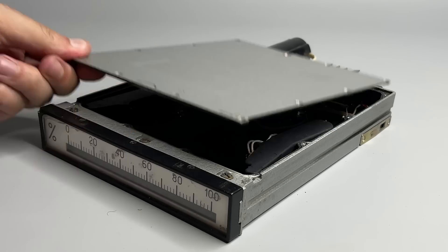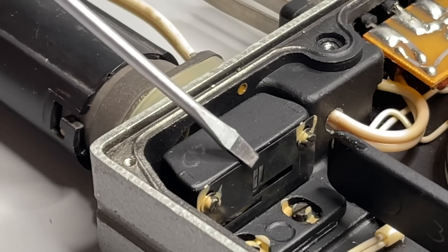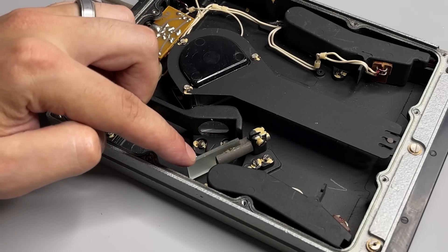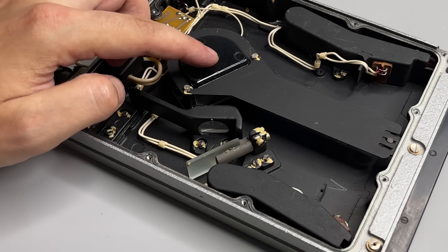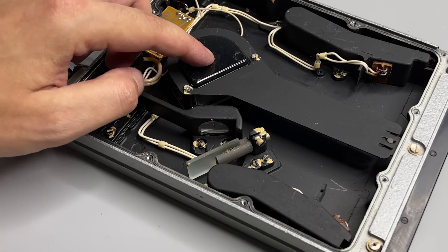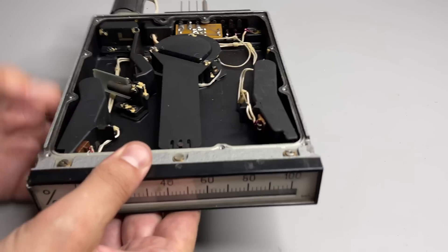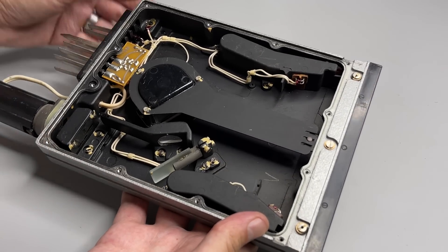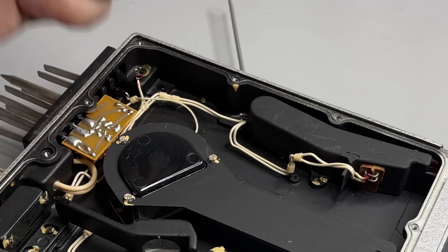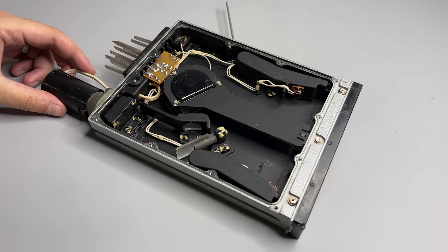The thing is, this meter indicates values using a light beam. Inside there is a complex optical system. On the back there is a light bulb that has a mask in front of it which projects light onto a mirror. Then there is a lens that focuses that light onto another, but this time a rotative mirror, which projects it onto the screen. I am certain that similar devices existed in the West — let me know in the comments if they did and how similar they were. As for those two things on the sides, I am honestly not sure; I will check them out a little bit later.